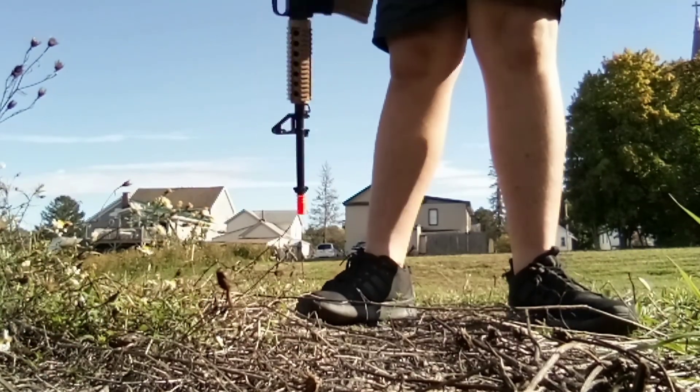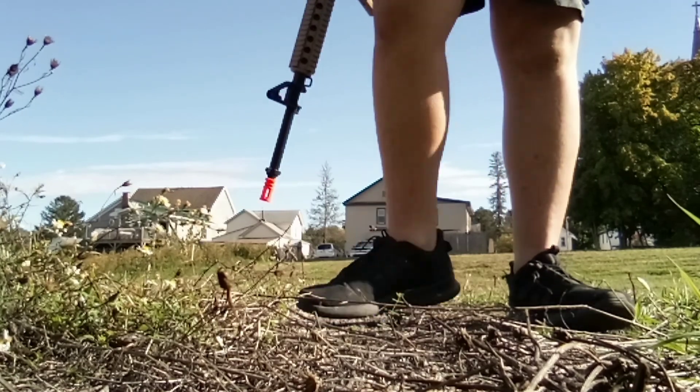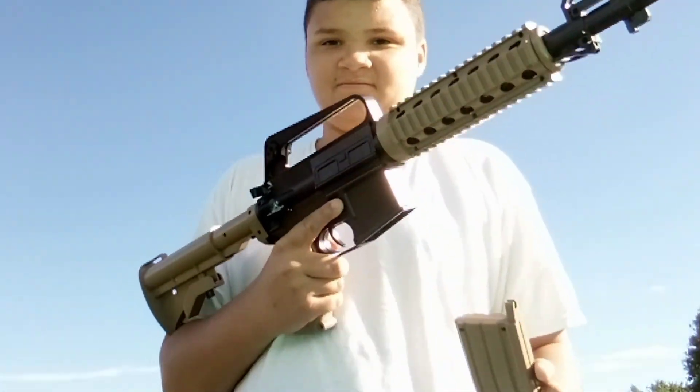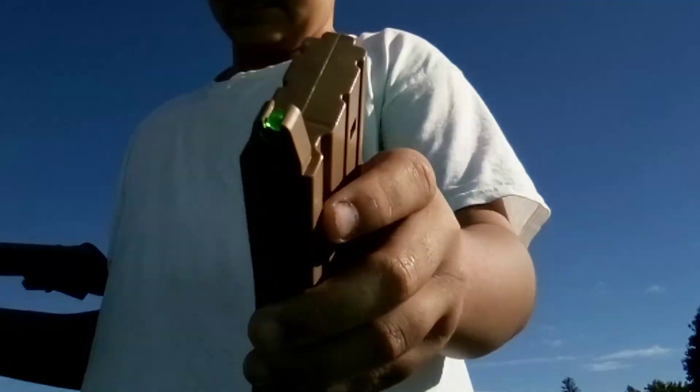I would use my airsoft pistol too. So right now I'm going to grab the gun — or the camera. I was thinking about actually setting my phone right here, but I'm not sure if it'll shut off on you guys. I'm going to grab my phone right here. I'm going to show you guys my airsoft gun now. So this is the clip — there are actual BBs in there.